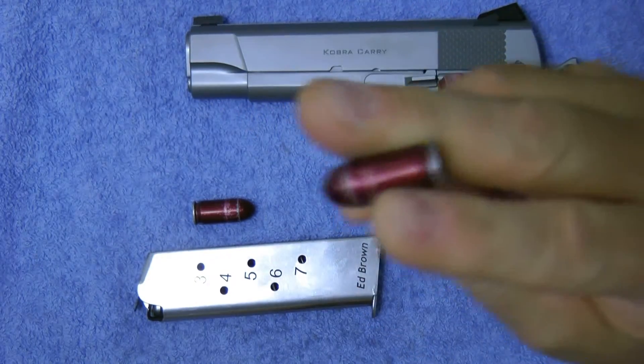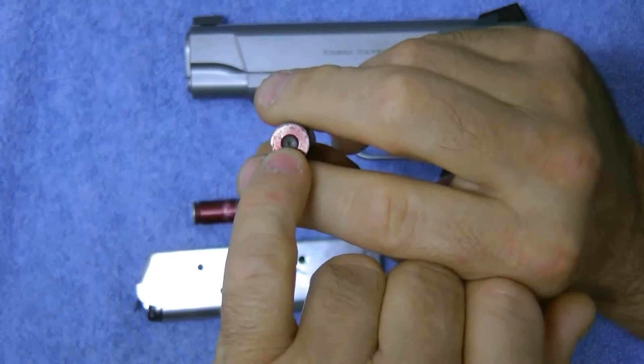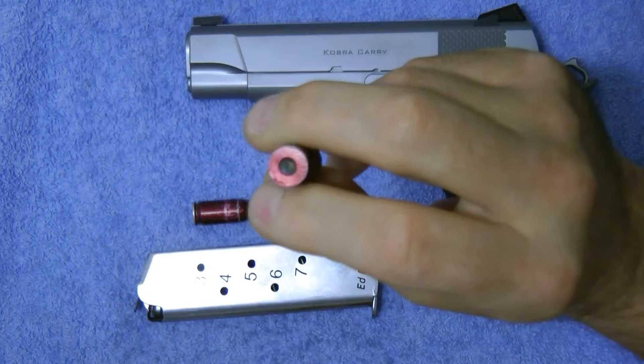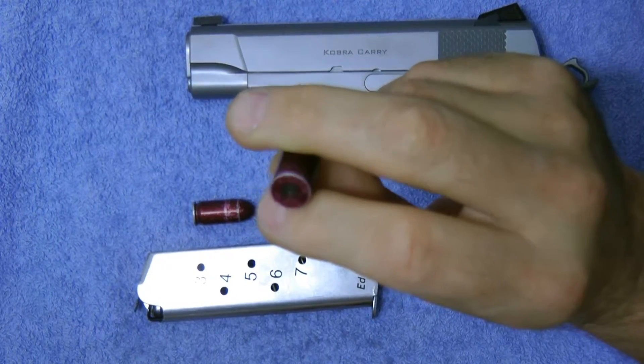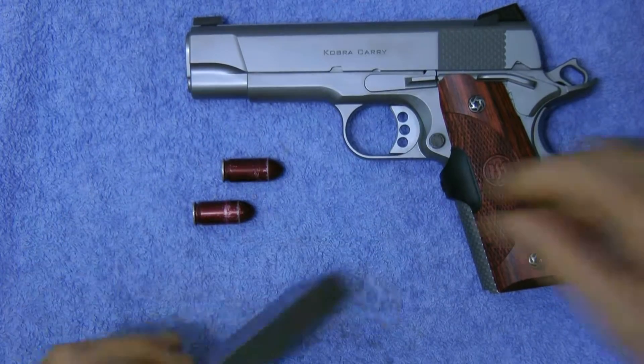A snap cap is a bullet — it's the same diameter, so whatever you're using, this is a 45. There's a little piece of plastic or silicone in here for the firing pin to hit, so it will not damage it and will absorb a lot of the pressure. The best thing to do is use these when dry firing.